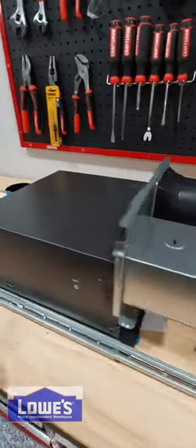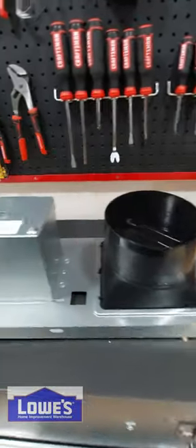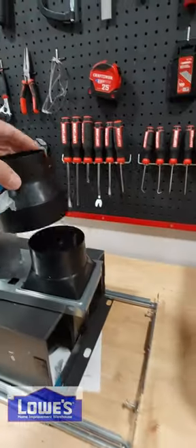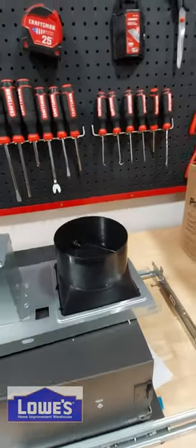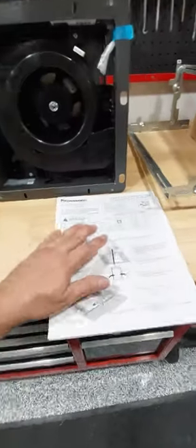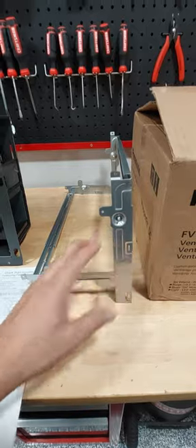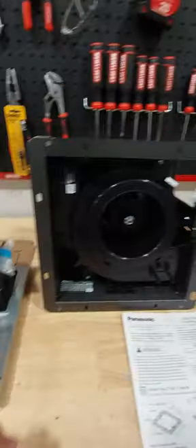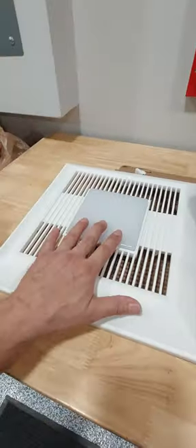This one has a little bit of a different mount — it has this piece right here. It also comes with an adapter if you want to connect it to a smaller pipe, depending on what you have in your attic. You put your electrical in here. It comes with instructions, and it comes with this bracket which folds, so it's easy to install once you're working in your attic. It has a fan with multiple speeds, and it also comes with a light on the actual cover.